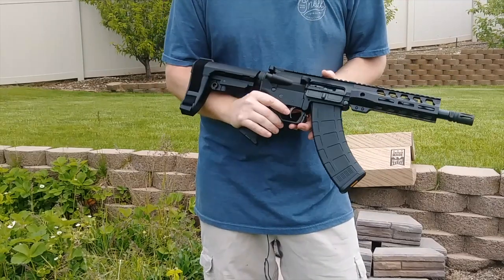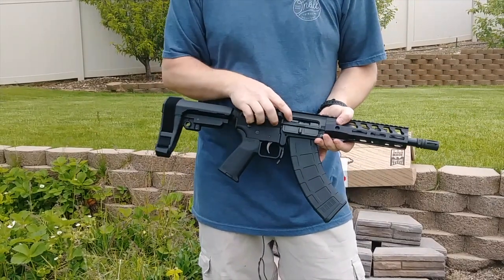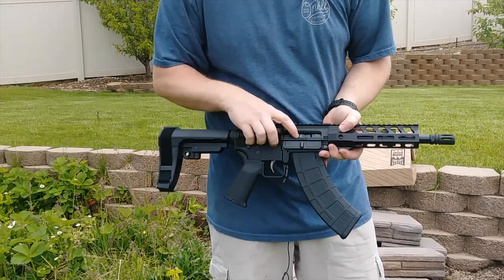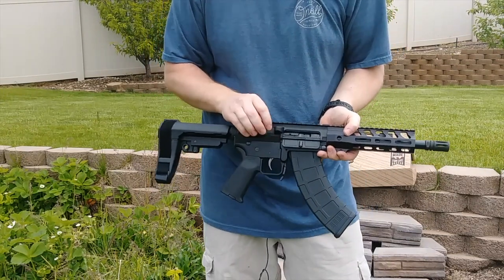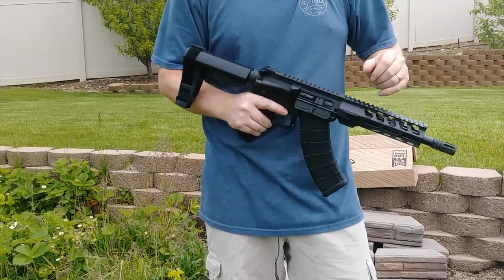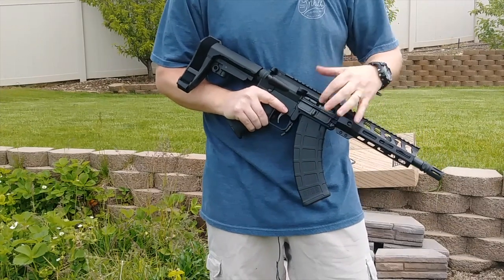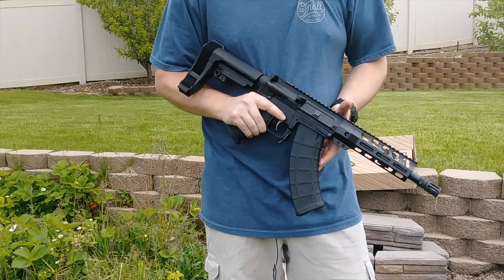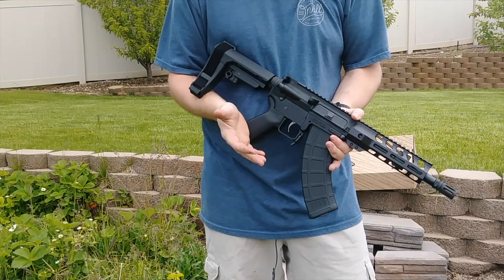It comes with a PSA bolt carrier group marked KS-47 — it says PSA Hybrid on there. I'll do the internals in a minute to show you the difference between this and a standard AR-15 bolt carrier group. It does come with a dust cover and a forward assist, standard to any AR.